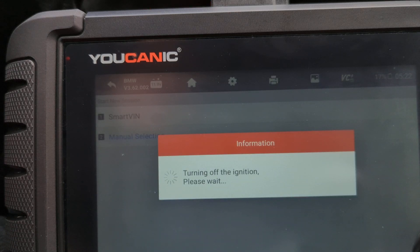It selected the correct model and chassis. Then what the scanner does is it turns off the ignition for about 10 seconds, then it turns it back on, and then we'll be able to proceed to the next step. Ignition is back on, and now it's reading the data.